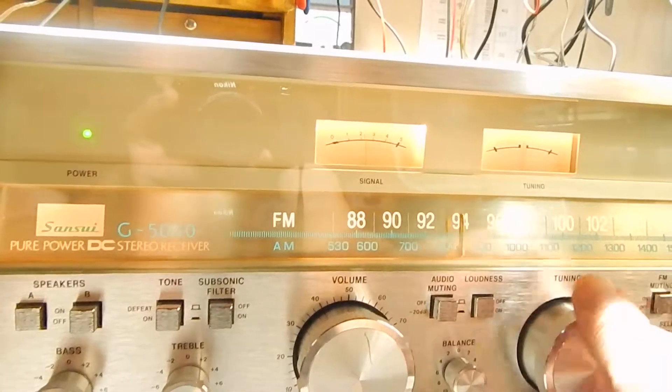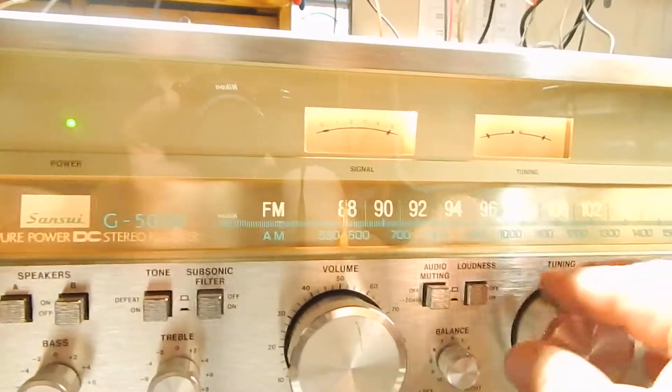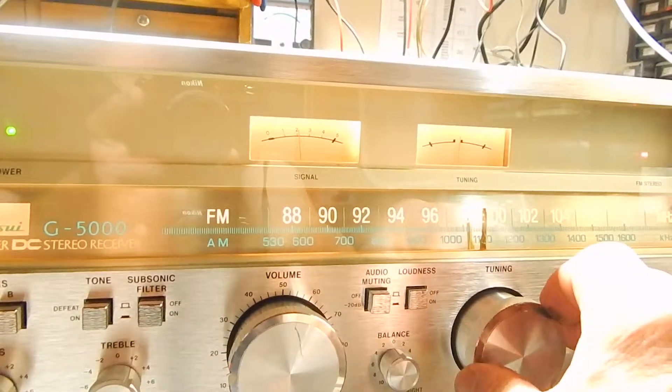Let me find a music station here. There's a real good tuner — it actually picks up a lot of good stations, so you can browse the unit.